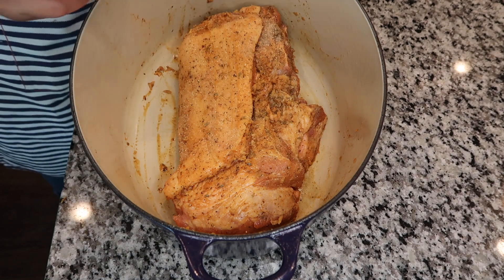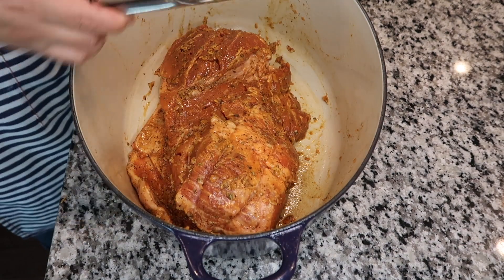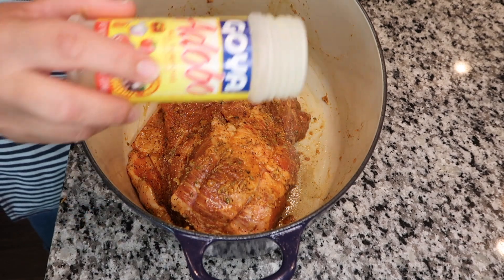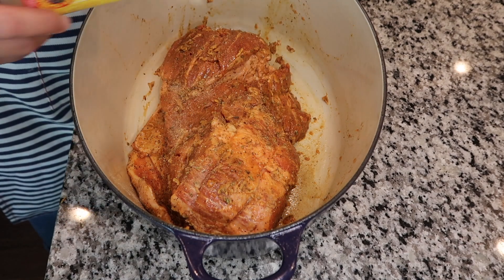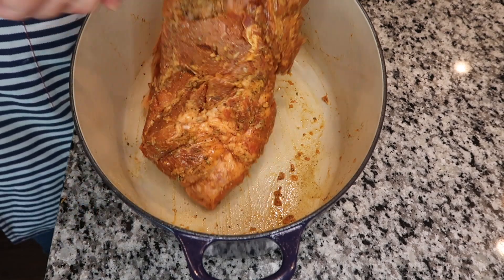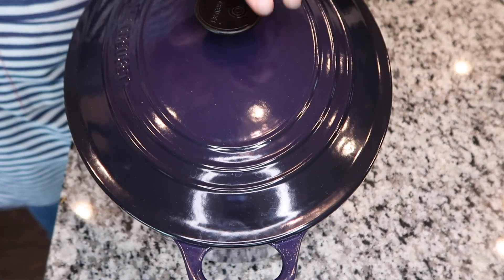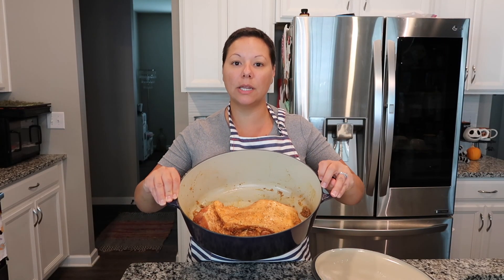Sprinkle some adobo on there — just a sprinkle — then flip it over. This one is boneless, so just sprinkle a little bit on the back as well. Then cover it up and let it marinate overnight. I'm going to set it in my refrigerator and let it marinate overnight. The longer the better, but I'll be roasting mine tomorrow.